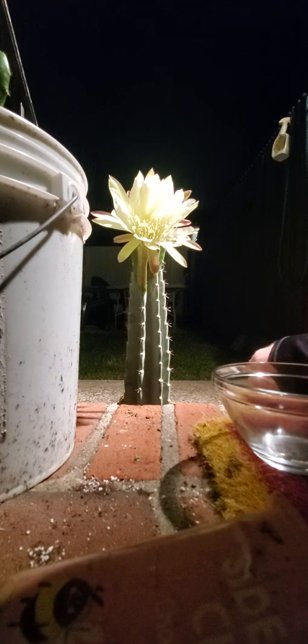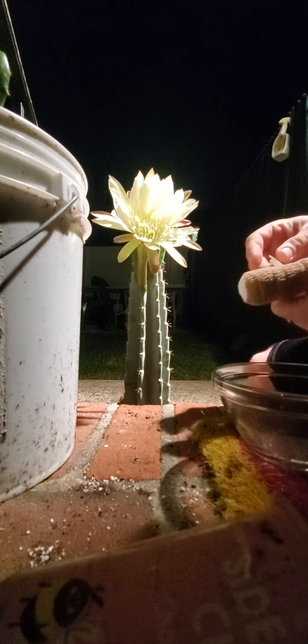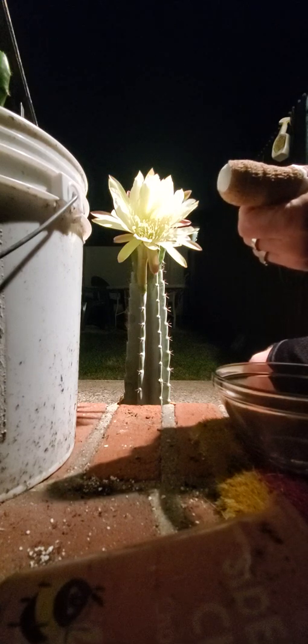Alright, and now I have some pollen, courtesy of Gene's Greens, once again, that he sent me at the beginning of the summer when this one first started flowering.